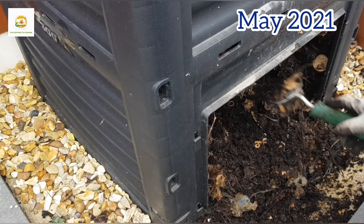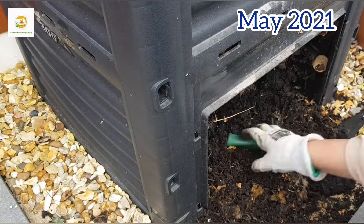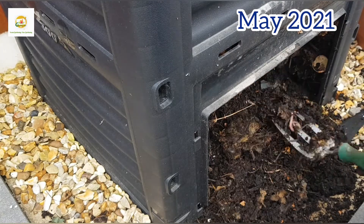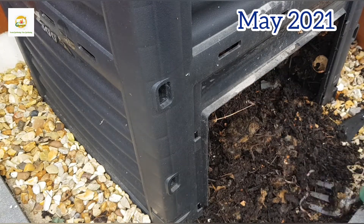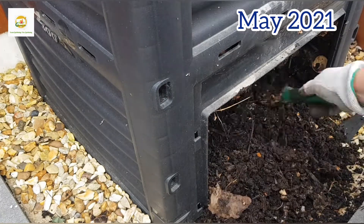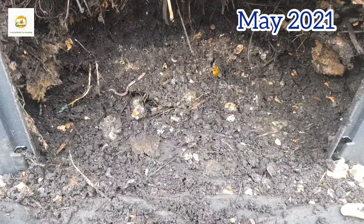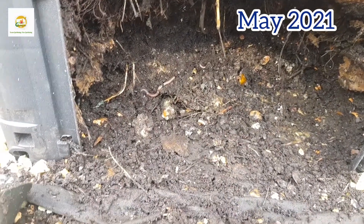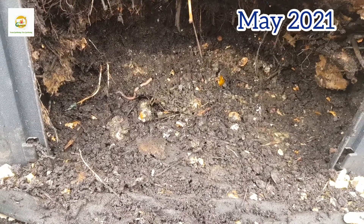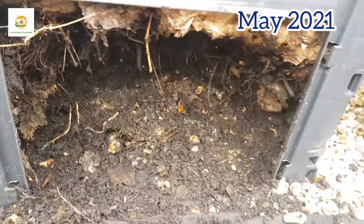If I had been turning it actively like once a week, it would have taken much less time — maybe six to eight weeks. Because it has been there since November to May, most of those are cold months, and in winter composting is slow anyway. The good thing is there are plenty of worms in there, so it's like a vermicompost. I can see hundreds, maybe thousands of worms — small worms, big worms. When harvesting I tried to put all the big worms back in the compost bin.